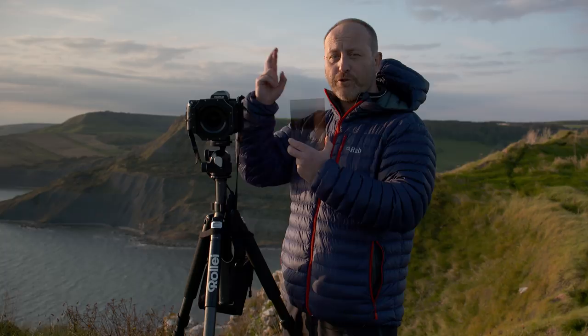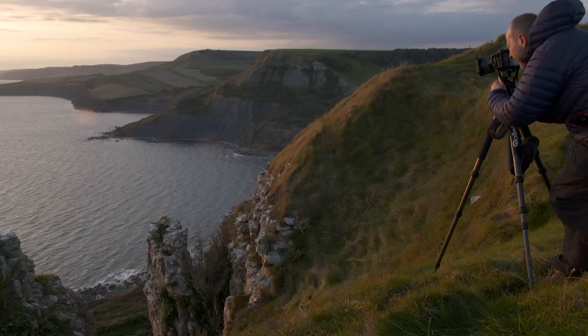The sun's getting low in the sky — fingers crossed for a great sunset. Let's put these to the test.